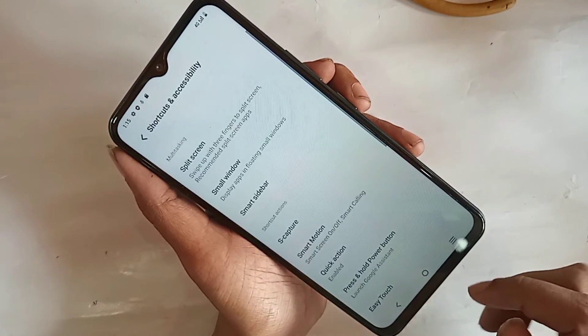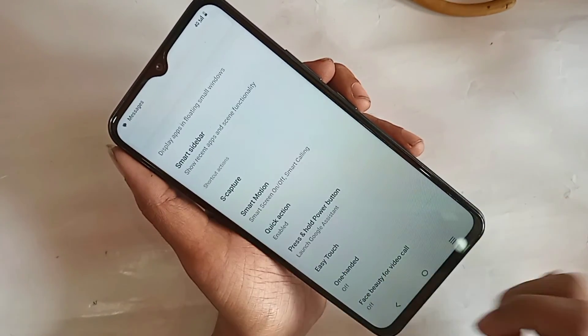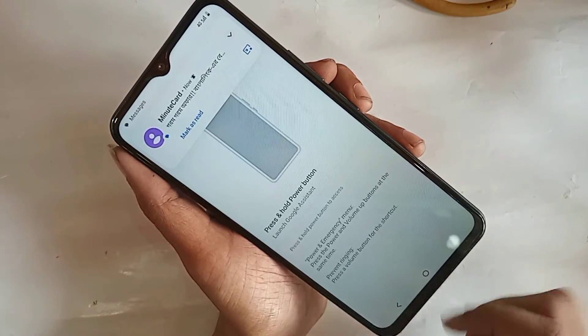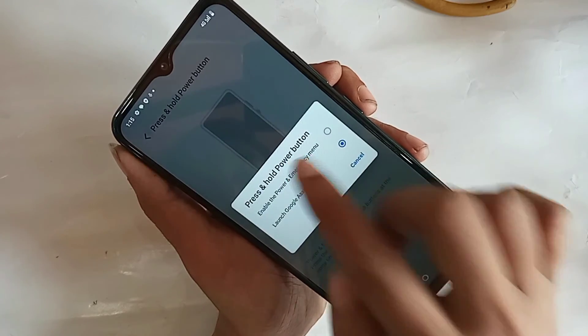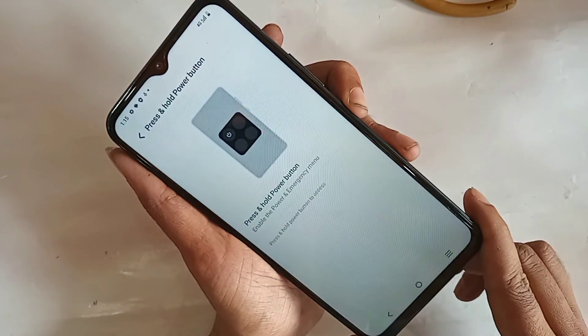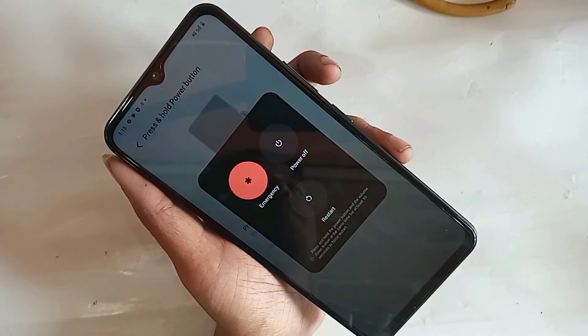Go to Shortcuts and Accessibility, scroll down, and tap on Press and Hold the Power Button. Then tap on it again and select the option to enable the Power and Emergency menu. Now pressing the power button will show the power up and restart options, solving your problem.